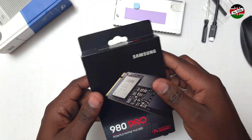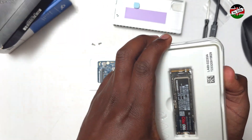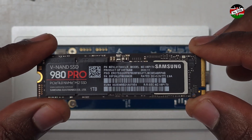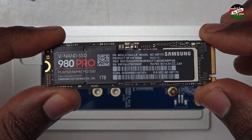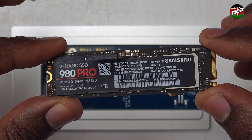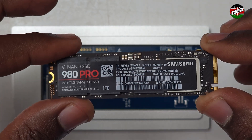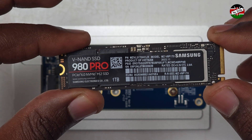Now let's unbox our Samsung drive and prepare it for installation. This is the Samsung 980 Pro 1TB SSD. The drive is PCIe 4.0 and supports read speeds of up to 7,000 MB per second and write speeds of up to 5,000 MB per second. However, in our enclosure we expect a maximum of 3,000 MB per second of read and write. We shall do a speed test later in the video.